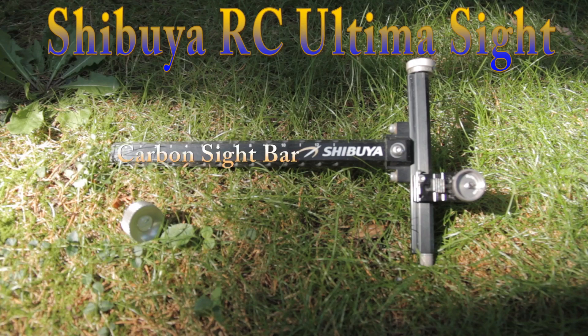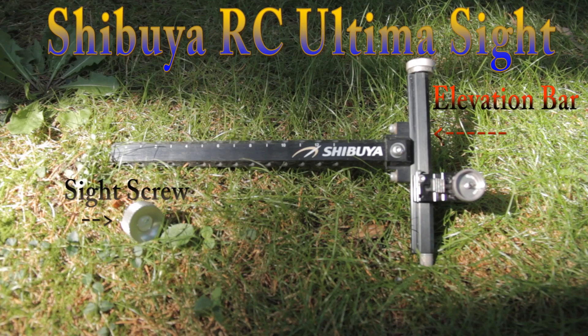This is the carbon sight bar. Not all sight bars are made out of carbon, but this one is. The sight bar also moves in and out to compensate for closer and further distances. This is the sight screw — it attaches the sight to the bow. This bar here that runs vertical is the elevation bar. It is used to move the sight up and down as you move back to further distances.